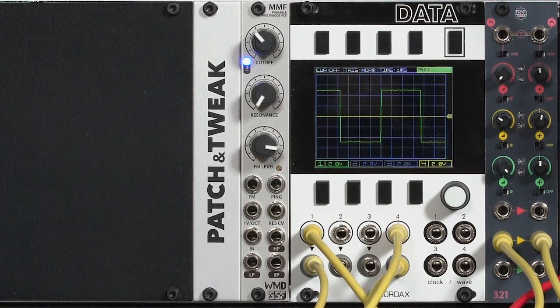In just this tiny 4HP package you have your normal audio input and three discrete outputs: low-pass, band-pass, and high-pass. It has two control voltage inputs for its cutoff. One is a dedicated 1V per octave input so you can track the keyboard, and since it does self-resonate, you can even use it as a sine wave oscillator.